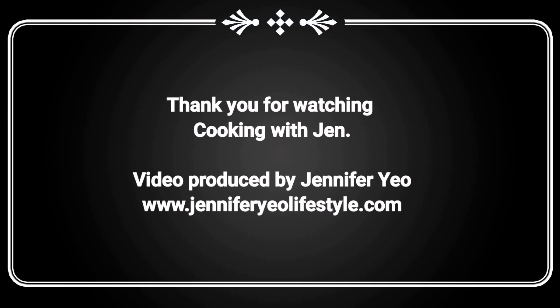These cookies are really nice for a good day snack or after dinner treat. Thank you for watching another episode of Cooking with Jen. Do try making these wonderful cookies at home — I'm sure your kids and your family will definitely love them. If you like this recipe, do remember to subscribe to my YouTube channel, Cooking and Dining with Jen.